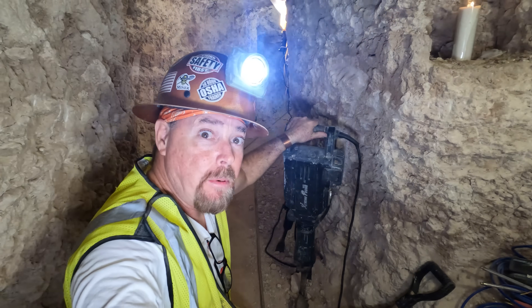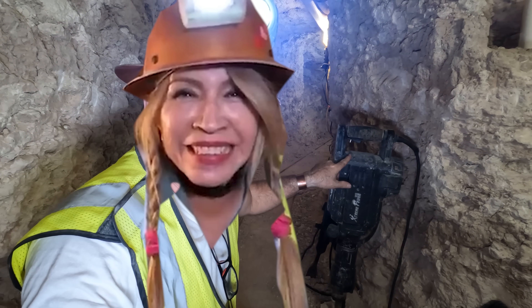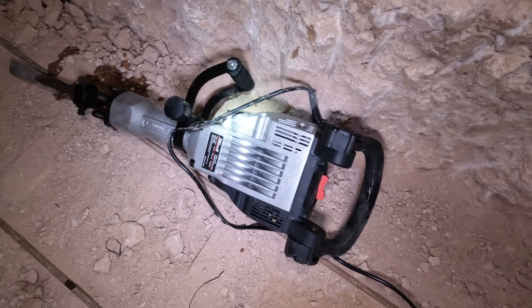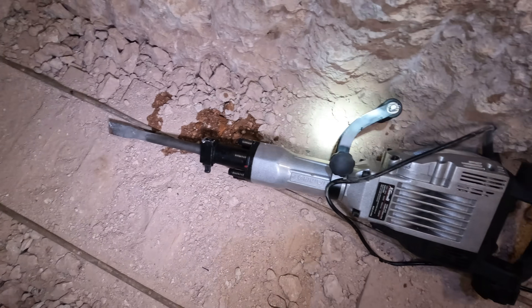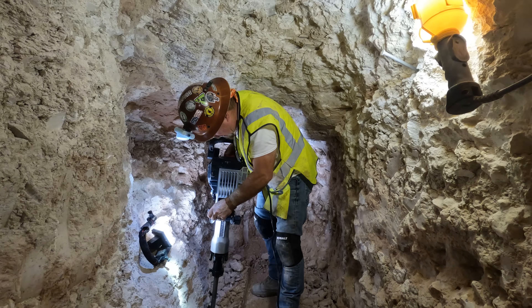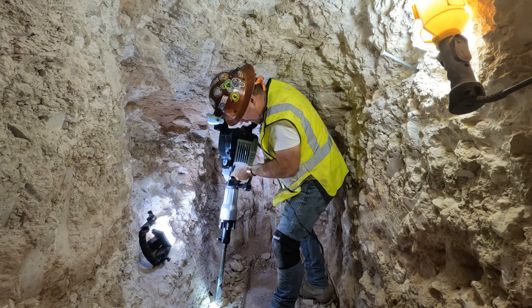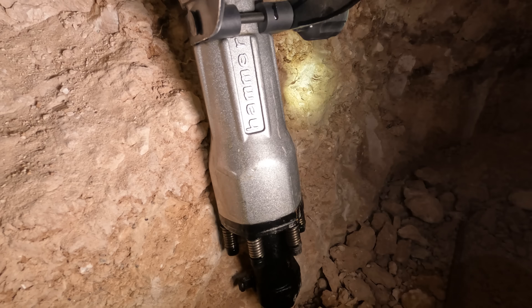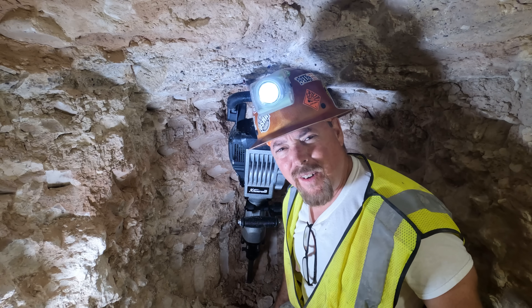Now you guys remember this guy, right? This is the jackhammer we use all the time down here. My wife went online and said you need something bigger. So we got something bigger. Brand spanking new — just put oil in it, can you tell? Look how big it is, it's a monster. And it's got springs on it too, you see the springs? But it's super heavy — holy cow, that'll work the heck out of you. That's got to weigh a good 55 pounds.